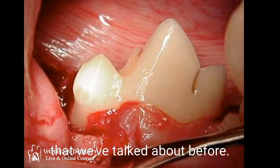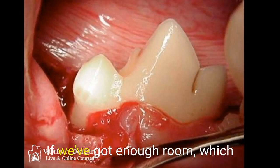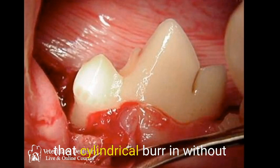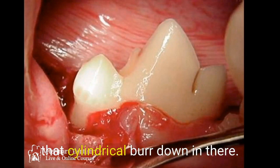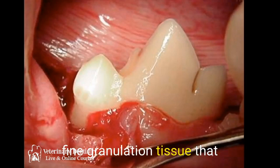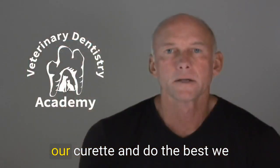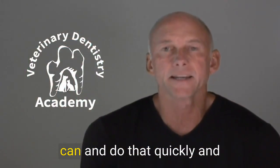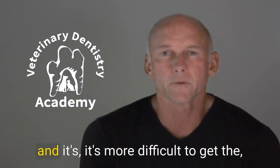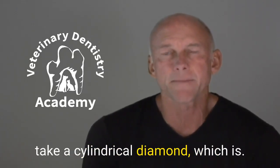Another thing that we use — and I don't think a lot of you realize we've talked about this before — is a fine cylindrical diamond burr. If we've got enough room around that defect, where we can get that cylindrical burr in without damaging the tooth, we'll take it down in there and eliminate the fine granulation tissue that exists after we use our curette. We go down with our curette, do the best we can quickly without worrying too much about hemostasis, and then once it's more difficult to get the little segments out, we'll take that cylindrical diamond.